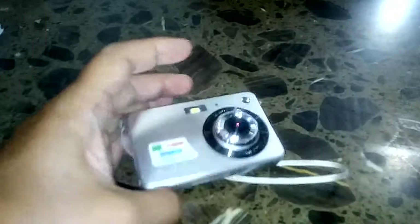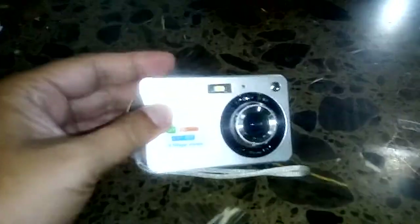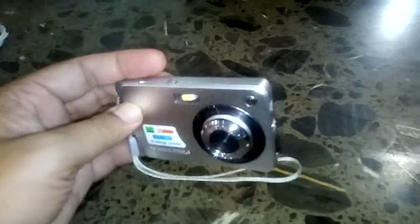So let me show you my camera. This is my 90 ringgit camera — I bought it about six months ago and it is still very good, as you can see.